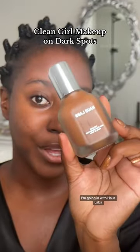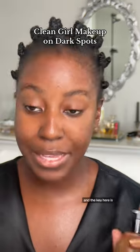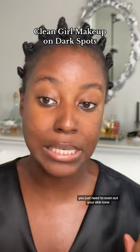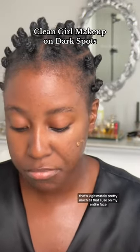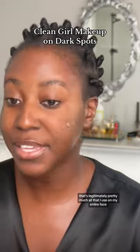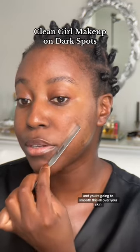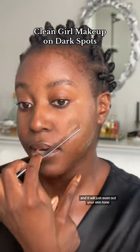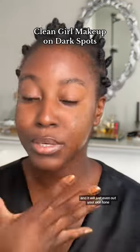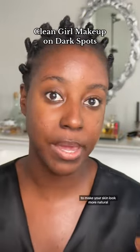For my foundation, I'm going in with House Labs Tricone Skin Tech Foundation and the key here is you just need to even out your skin tone. I start with about a pump on my skin — that's pretty much all that I use on my entire face. You're going to get a spatula and smooth this all over your skin, creating a very light layer of foundation that will just even out your skin tone, kind of leaving your blemishes peeking through.